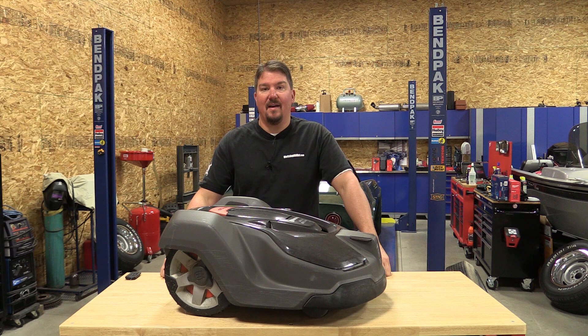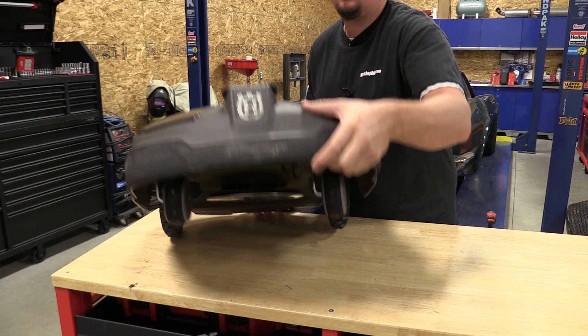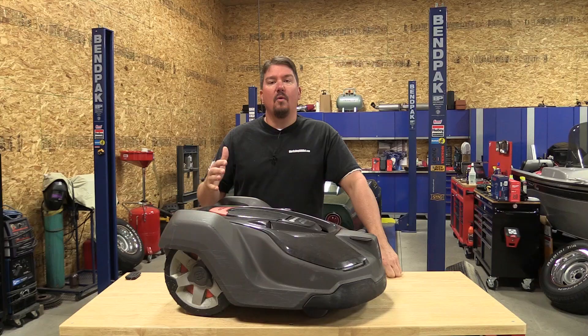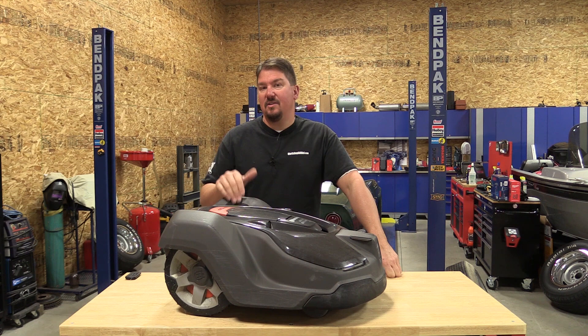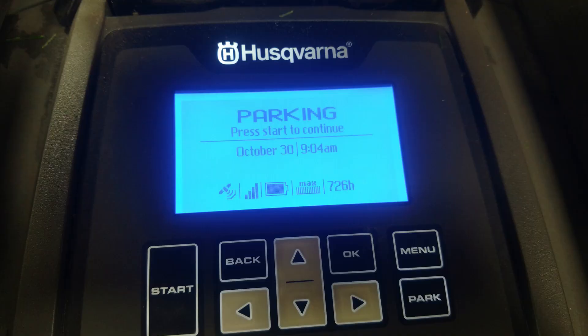Hey everyone, this is Brian from workshopaddict.com. We're going to take a look at the Husqvarna 450X auto mower. This is Husqvarna's top-of-the-line unit with GPS, capable of taking care of almost an acre and a half of grass. Instead of doing a full review, we're going to give you an overview of what our summer was like using this unit and what you might expect if you're interested in one.